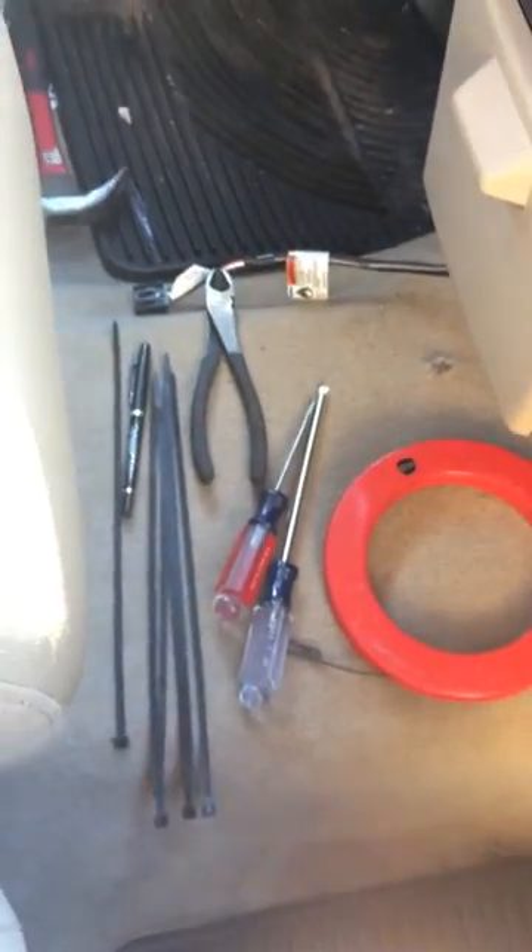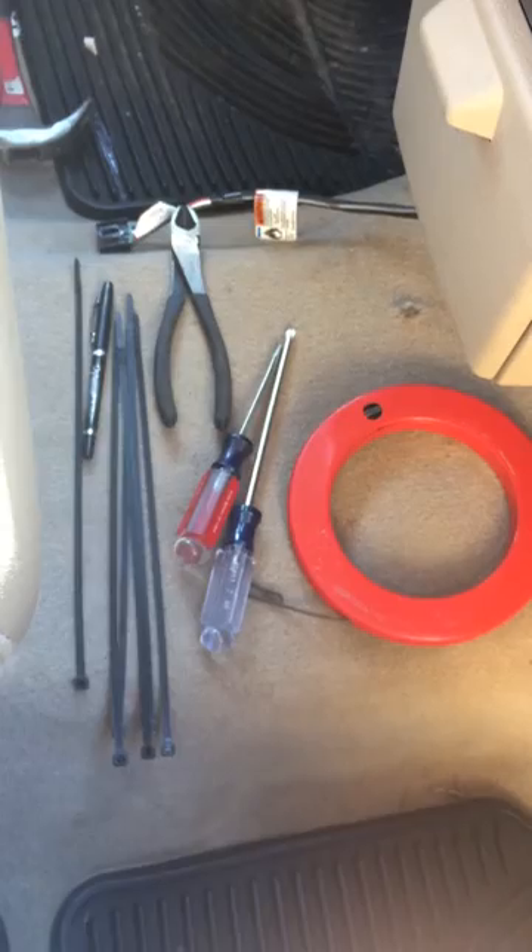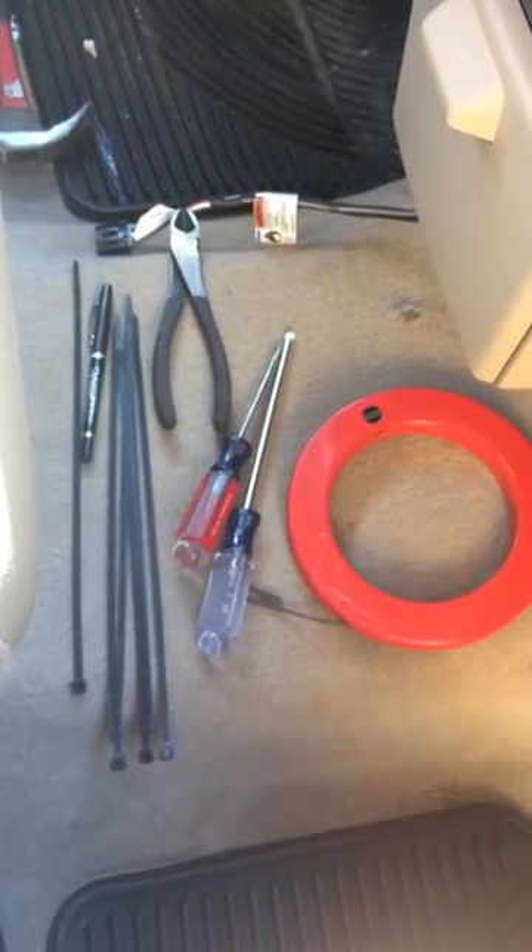That's all you need for tools — minus the hammer, that's just there. This is less than a one beer job. It takes about 20 minutes.